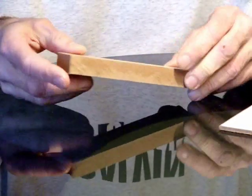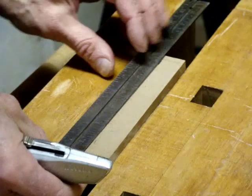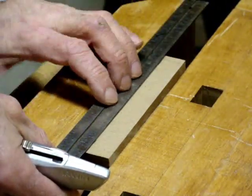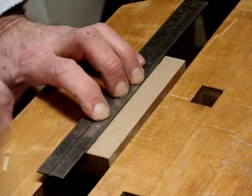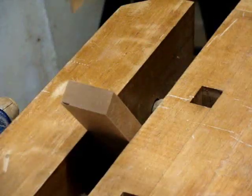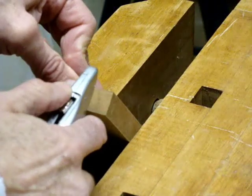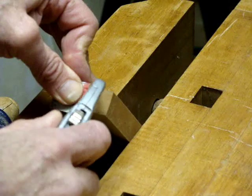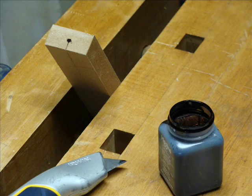Next, we're going to make a drill guide. Get a scrap of three-quarter-inch plywood, hardwood, or MDF — not softwood. Score a line down the approximate middle and extend the line around the end. To make the end line more visible, dip a utility knife in ink and drag it down the score line, starting in the middle and dragging towards the edge.